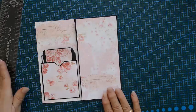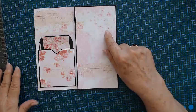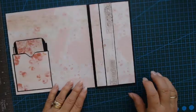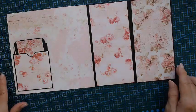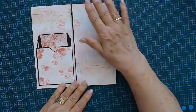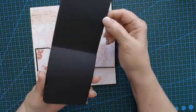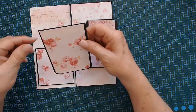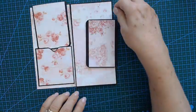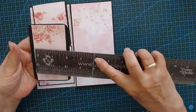My page is done. I try to use the same pattern paper as the main page. When you fold it over and over, bringing it in on this side where we have our pocket — I made a little booklet. This booklet is three by eight, then just score it in half and put the pattern paper on it.